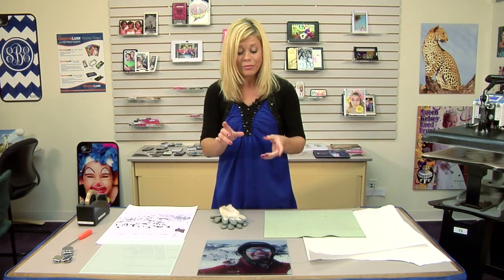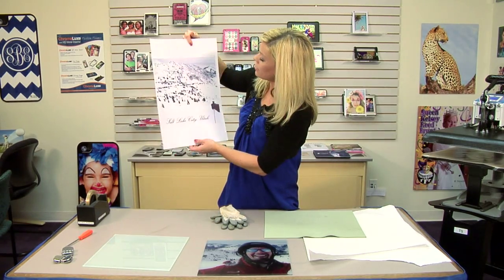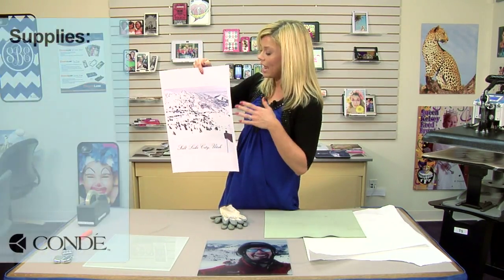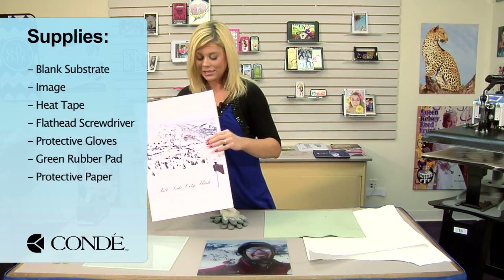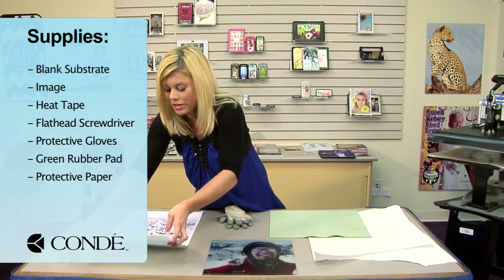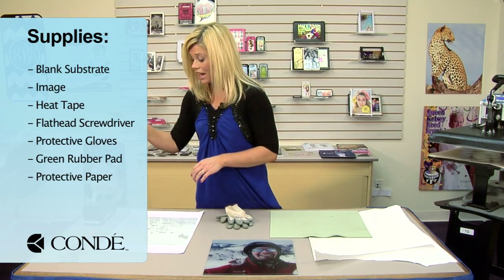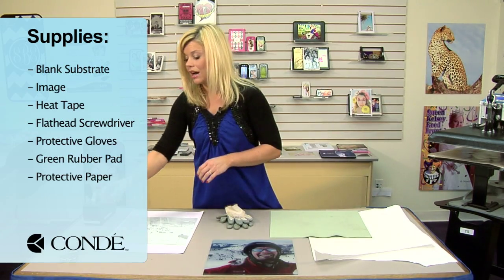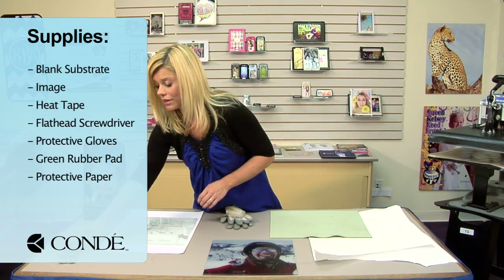So I went ahead and I already pressed one. We're going to press another panel, and then we'll assemble. I have my image we're going to display. You'll notice that it's not mirrored because it is glass, so we're going to be able to have a non-mirrored image, and we'll just attach our glass like so. I have some heat tape.